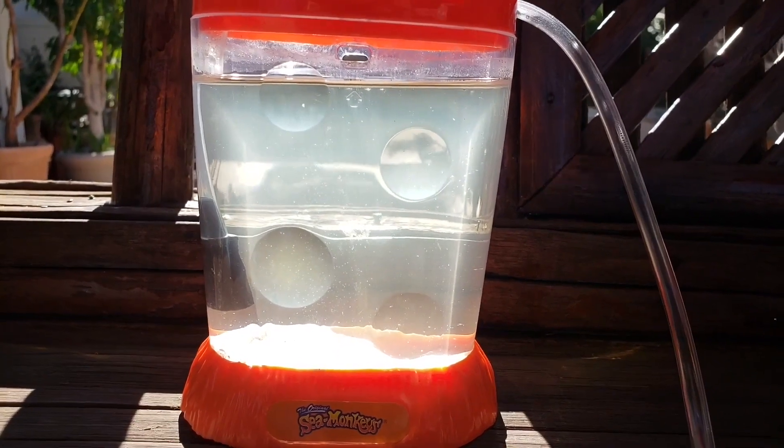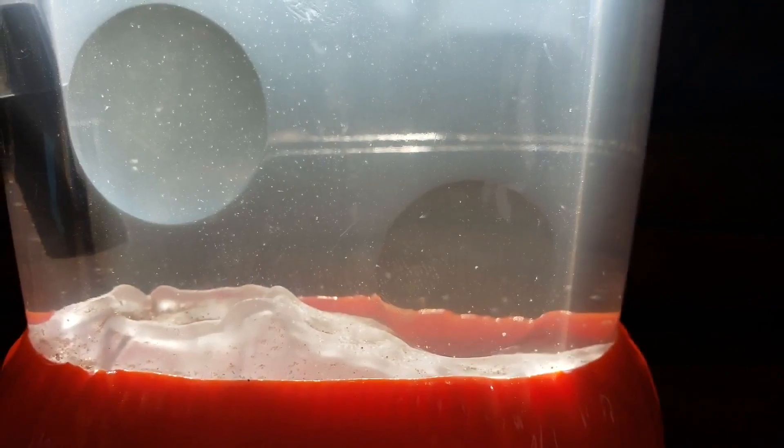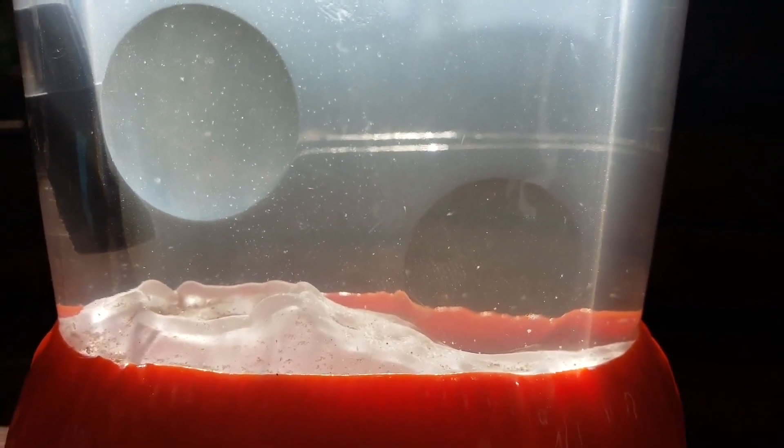Yeah, as you can see they were able to hatch pretty well. There must be about 20 or 30 of them in there.